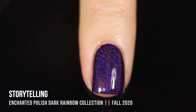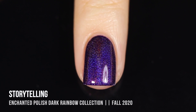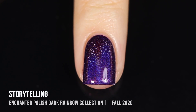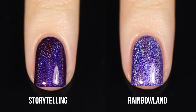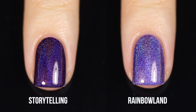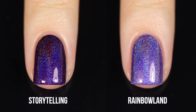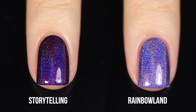I am showing a second coat just so you can see what that looks like, and wow — I'm really in love with it. I might be biased because I'm obsessed with purple nail polishes, but they really did a fantastic job with this one. Here's the comparison with Rainbowland, which was actually my favorite in the original collection. Super different colors — Rainbowland is very light and Storytelling is a blackened purple, so really different enough to own both.